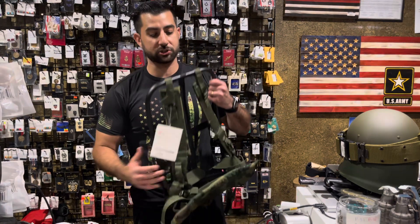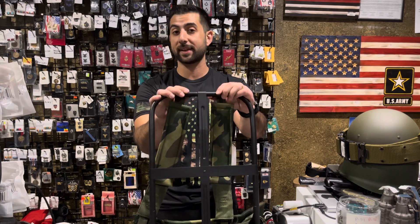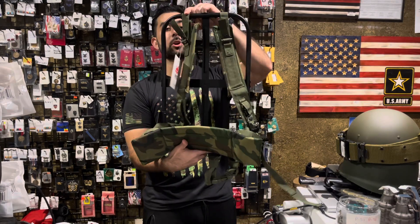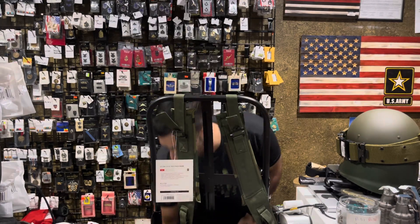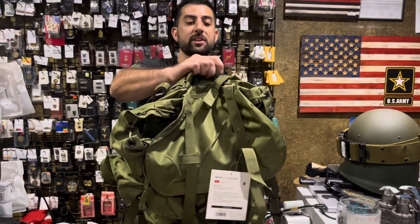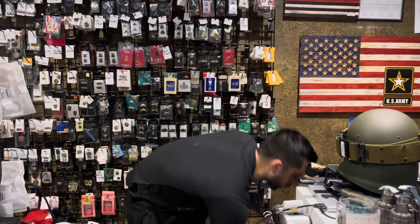Moving on to some mil-spec stuff: getting your hands on genuine Alice frames and Alice packs is nearly impossible. But we do have a government-style Alice pack frame equipped with shoulder straps as well as kidney pads — this is the LC1 style. We have larger packs and medium packs that pair with this, so medium Alice packs, large Alice packs, and the Alice pack frame. We have some of these available for everyone looking to do some rucking.